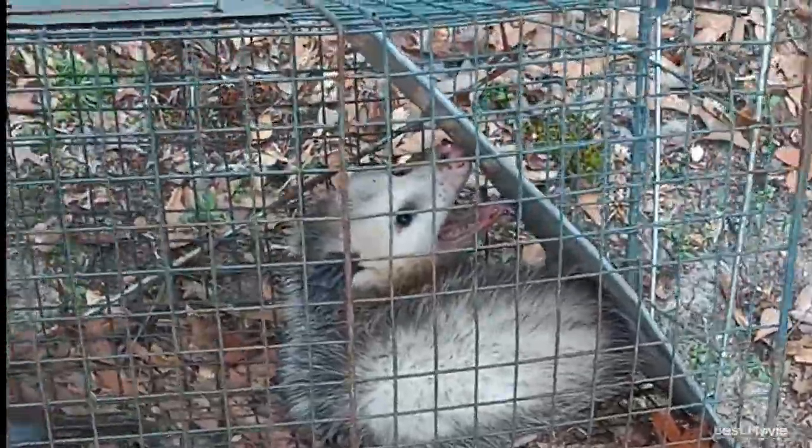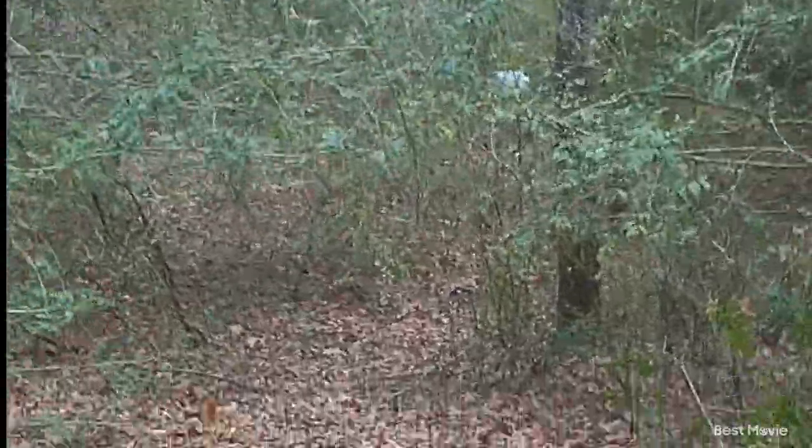Trapping today and this cage trap, we got a little possum and down there we got another possum, so let's go look at him.